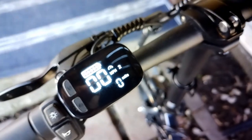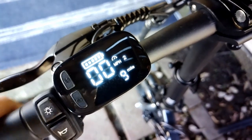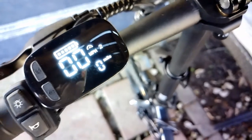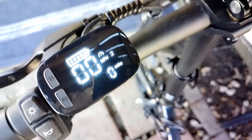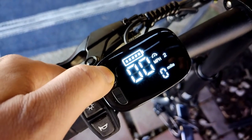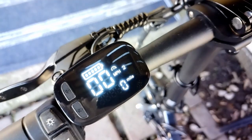If you want to see your historical mileage, just double-click on the power button. As you can see, I had a total of nine miles. Every time you start the bike up it will default to your current session — how long you're riding, not your historical. To switch back to your current session mileage, double-click the power button again.